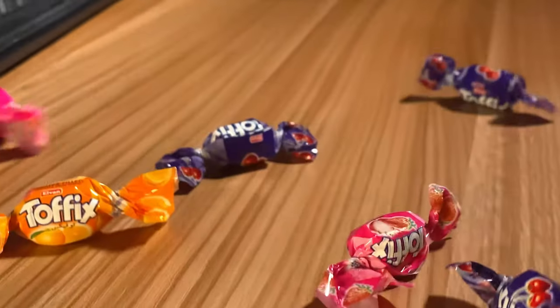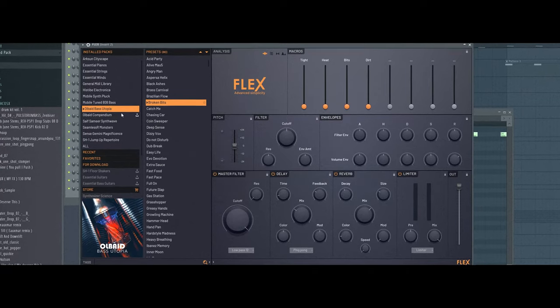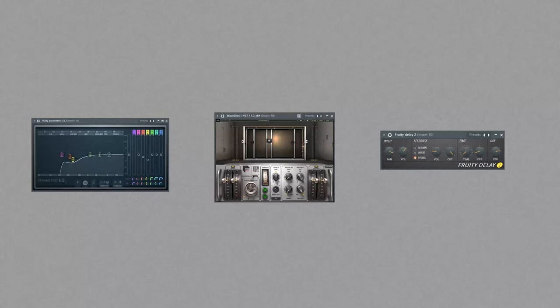Turn up the volume, bring some candies and let's do it. At the beginning we need to open up Flex — it's like Omnisphere but integrated in FL Studio natively. Old Bayed Bass Utopia Pack, Broken Beats preset. Put EQ, Reverb, and Stereo Enhancer to spice up your sound.